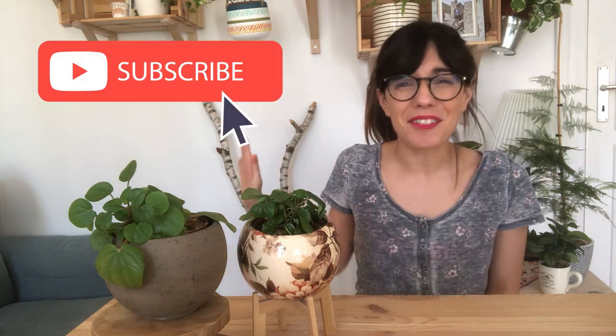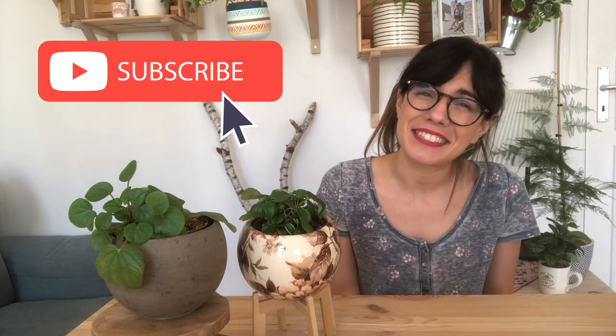Okay my dear friends, these are some of the tips that I can give you about this beautiful plant. Do you have a rana verde at home? How do you take care of it? Make sure to comment below so we can all learn together. If you would like to be part of this community, you're always welcome. Make sure to subscribe so we can see each other every week and talk about plants. And as always, I will see you in the next video. Chao! Bye!